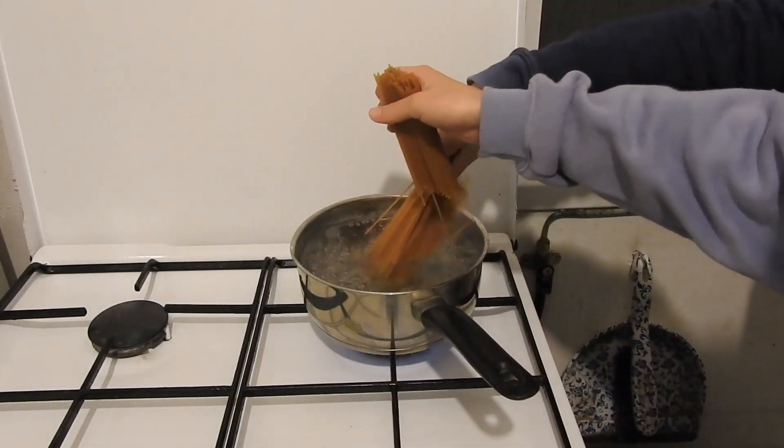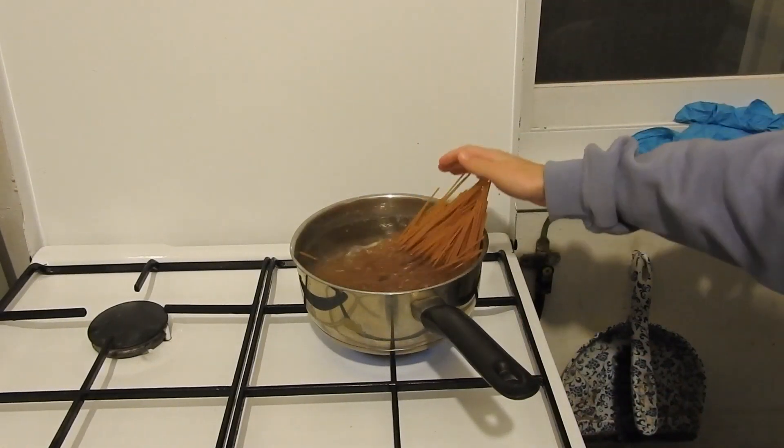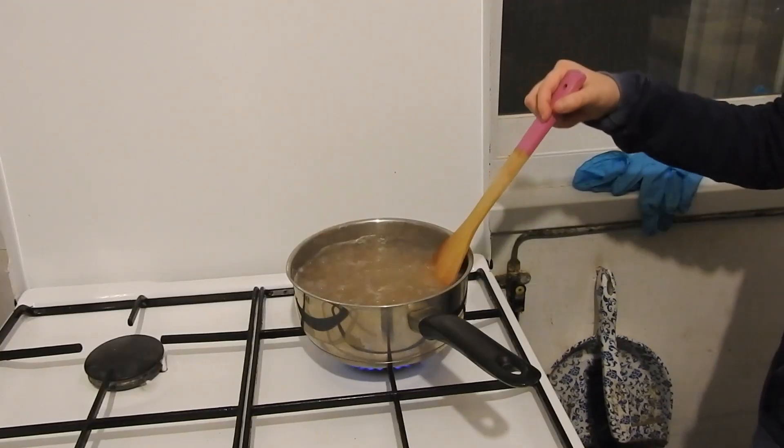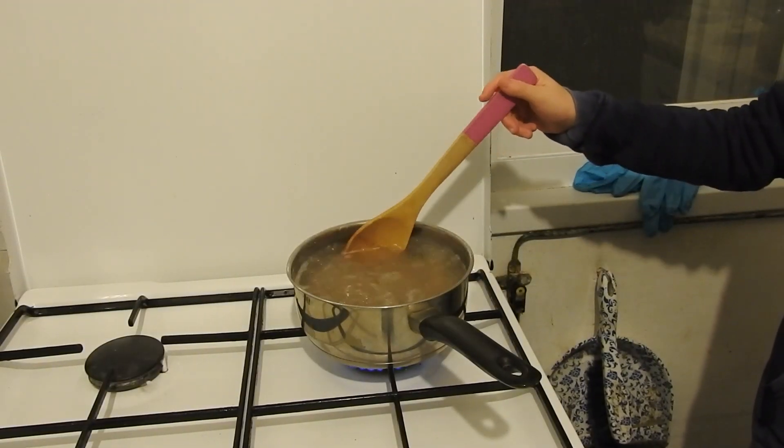We add the pasta to the boiling water, stir the pasta, and boil it for ten minutes.